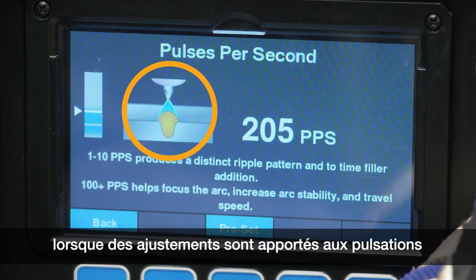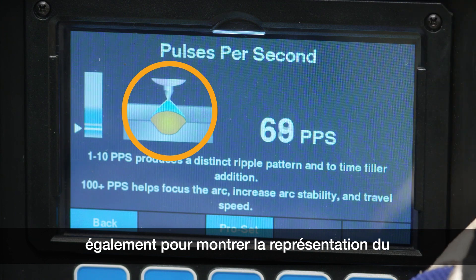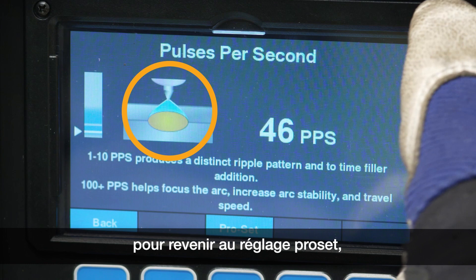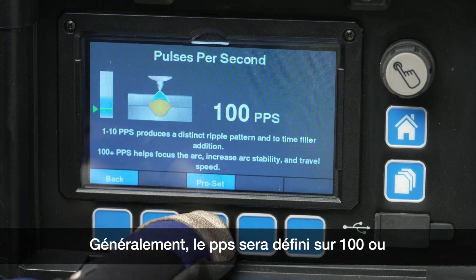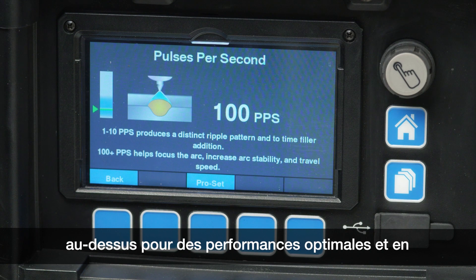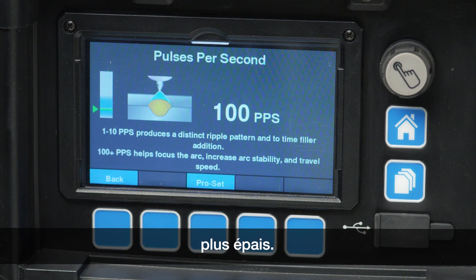As adjustments are made to the pulses per second, the visual graphics also change to show a representation of the expected weld puddle. To return back to the ProSet setting, use the center blue soft key labeled ProSet. Typically, the PPS will be set at 100 or above for optimal performance, using a higher selection for thinner materials and a lower selection for thicker materials.